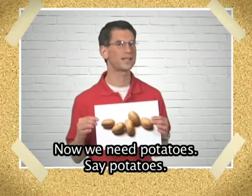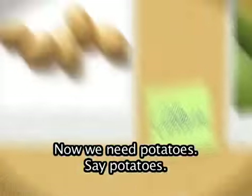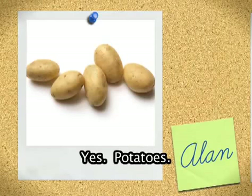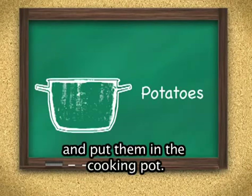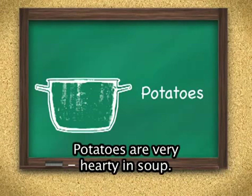Now we need potatoes. Say potatoes. Say it again. Yes, potatoes. Wash the potatoes, cut the potatoes, and put them in the cooking pot. You can use red potatoes or brown potatoes. Potatoes are very hearty in soup.